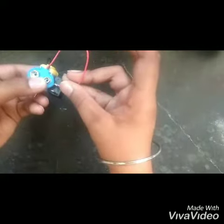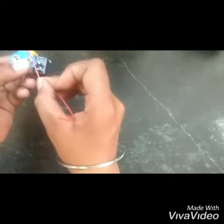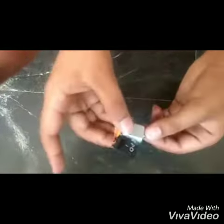So after that, we will solder it. The black wire we will paste here, and the red wire goes to port 2. We will cut like this, and after that I have fitted the wires. You can see that.